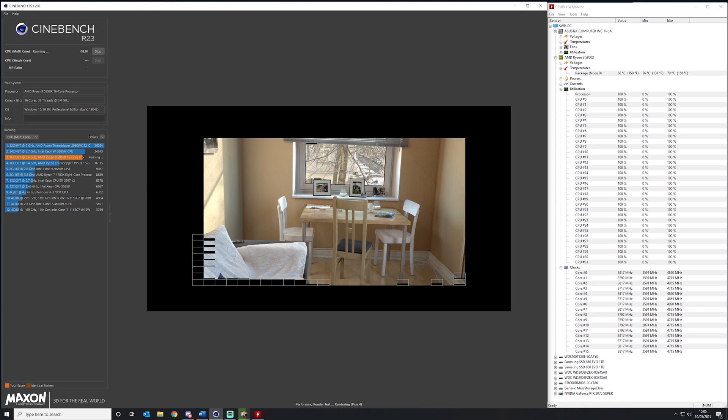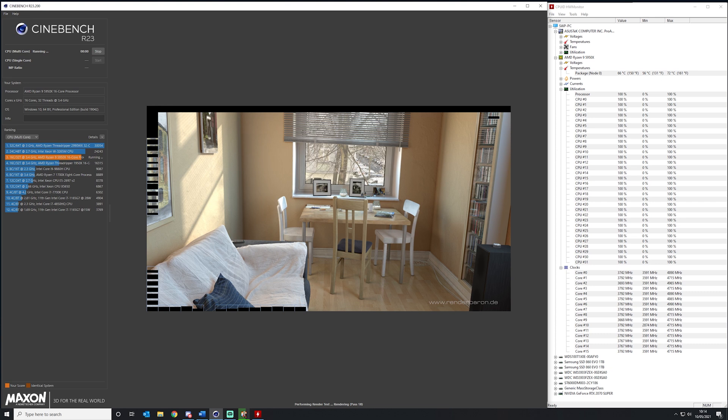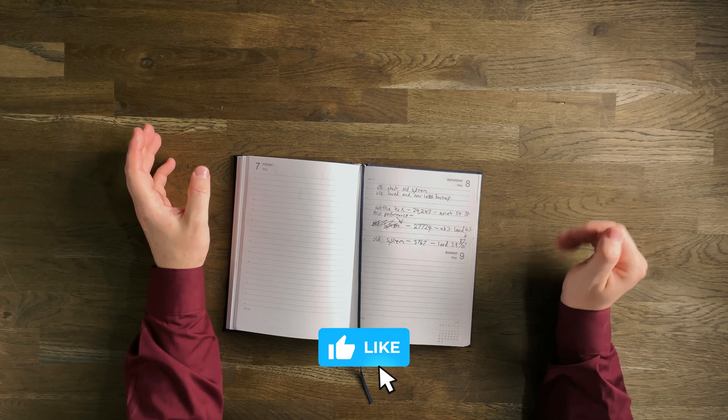Windows went so fast it blew my mind — I honestly thought there was actually an issue with the installation because it went that fast. So the first thing I do is go into Cinebench to test out the score on the new system. My old system scored 3,767 in the multi-core test. I'm only really testing multi-core because that's what I'm aiming at. Out of the box, the new system scored 24,243 — a massive difference between the two systems.